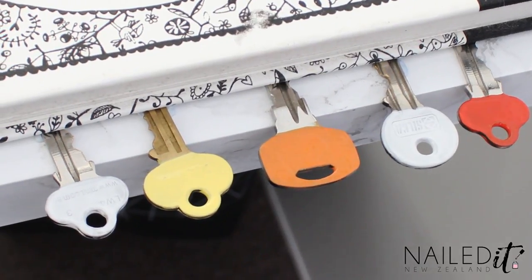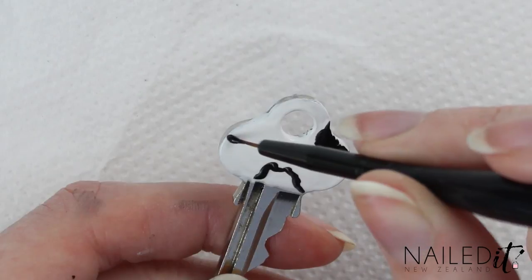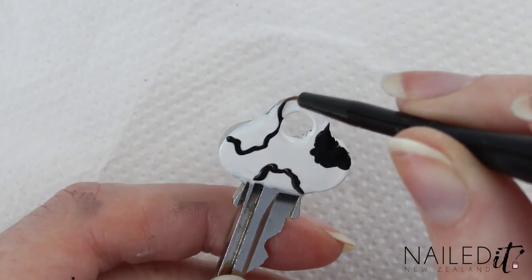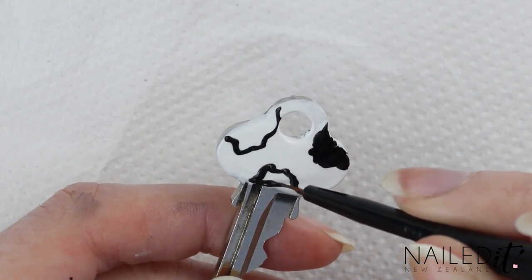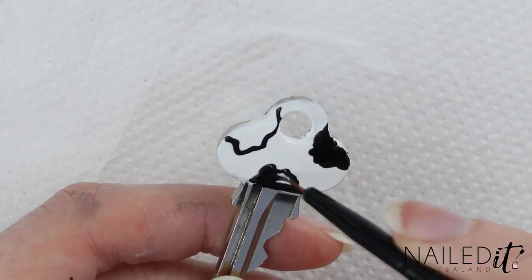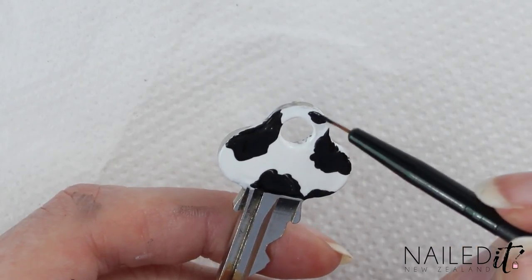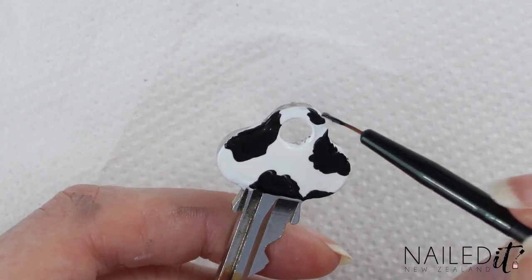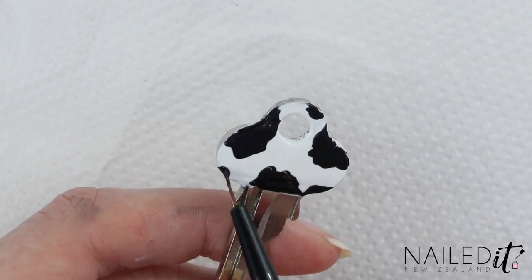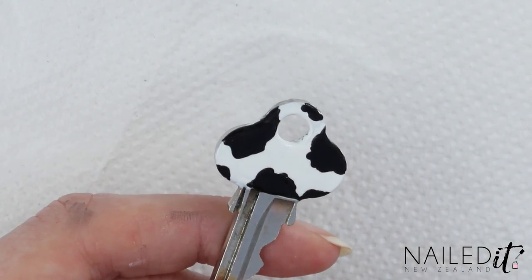I'm starting off with a cow print now and of course I'm using my Nail.NZ detail brush for it. I'm going in with black polish and outlining a lumpy shape on three areas of the key and then filling them in. Once that's done I'm just adding a few more lumpy spots wherever I think it's necessary to make it look a bit better. Don't go too overboard with this — fill everything in and that's it for this design, it's super easy.